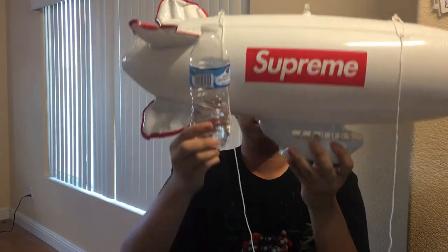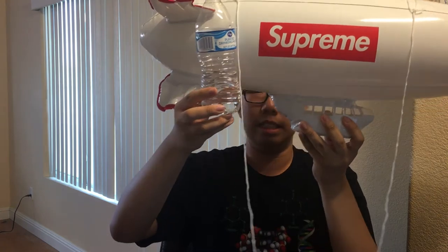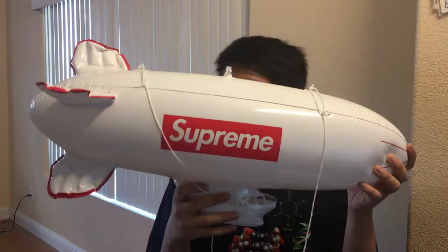You guys can see how big it is — using a water bottle to scale it, it is a very, very good size. A lot of people were saying it's going to be the size of a football, but it actually came out to be pretty big, which is really dope.